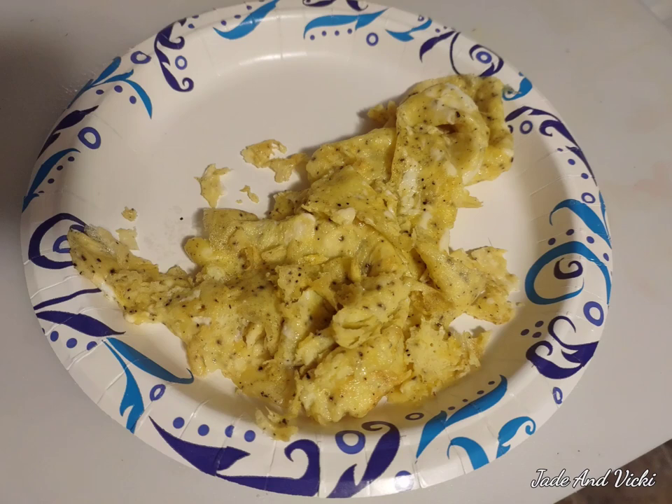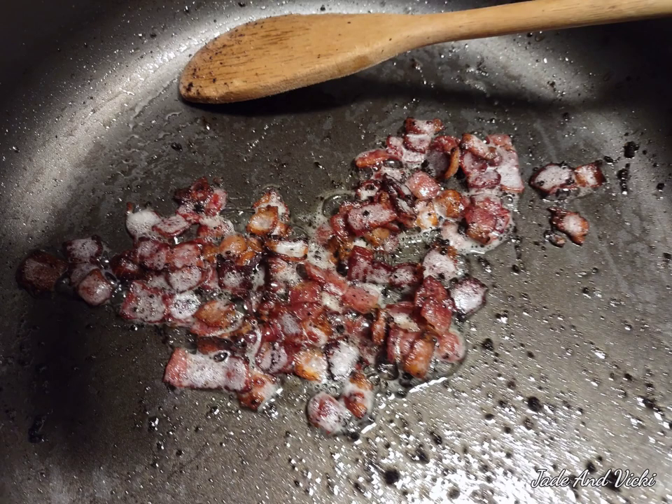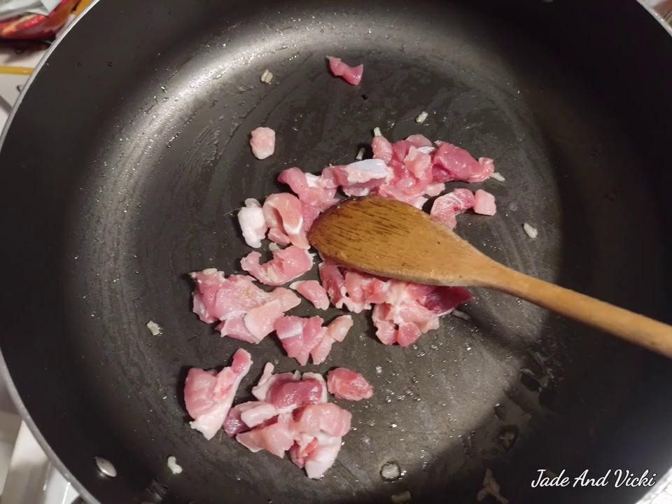Hello everyone, today I'm making fried rice. First you make your eggs, then you add some bacon and fry it to a crisp.